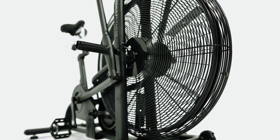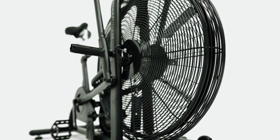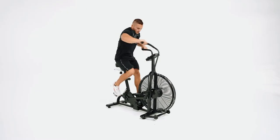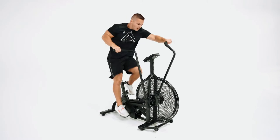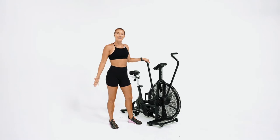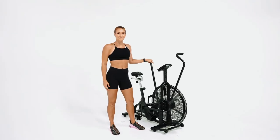It has a 27-inch diameter steel fan. The assembled dimensions are 129 by 59 by 127 centimeters and the assembled weight is 43 kilograms. So there you have it, guys — this is the Assault Air Bike by Assault Fitness.